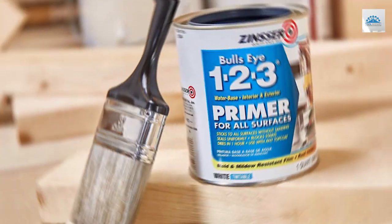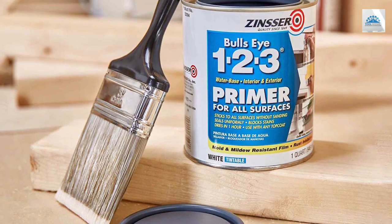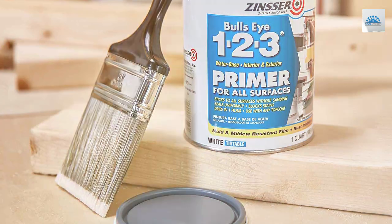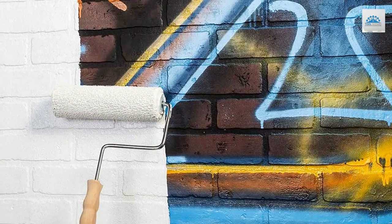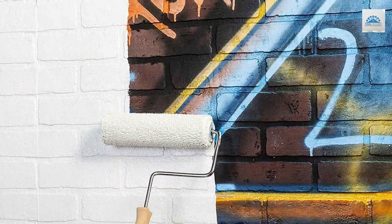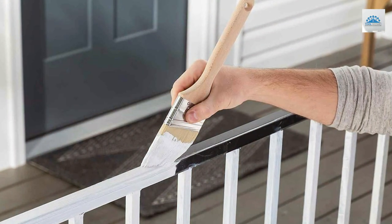In terms of features, this product excels in its versatility. It can be used on a wide range of surfaces, including wood, metal, and even glossy finishes. The specifications include a fast-drying formula and excellent adhesion, ensuring a long-lasting and attractive finish. Rust-Oleum's Bulls Eye 1-2-3 Primer/Sealer is a trusted choice for both professionals and DIYers alike.